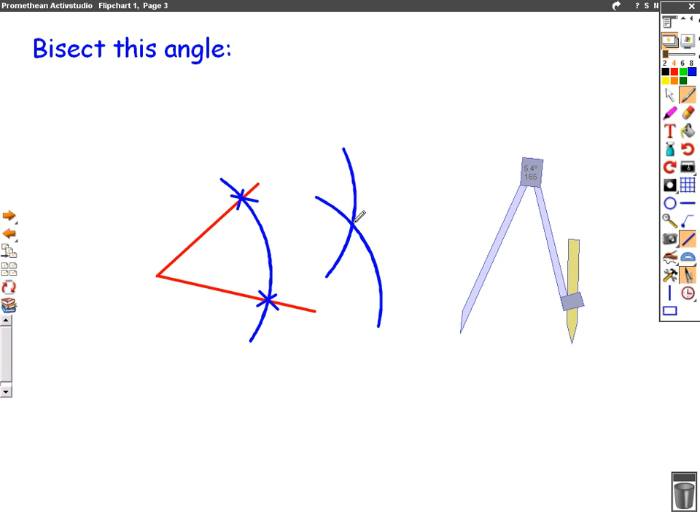Where those two curves meet, if we join it up with the start of the angle we've bisected the angle — we've cut it in half.